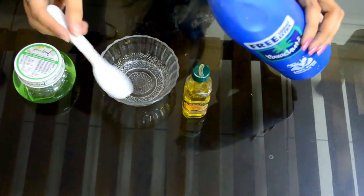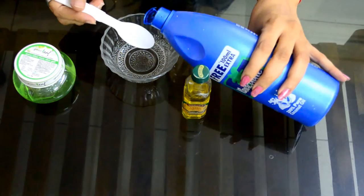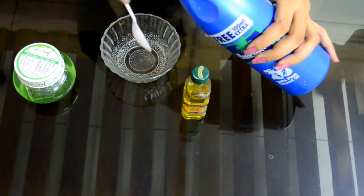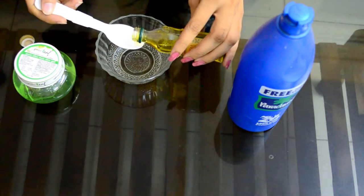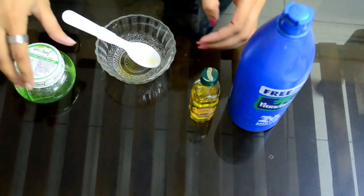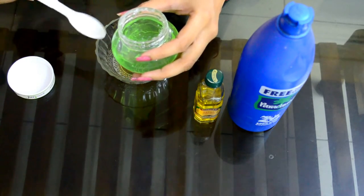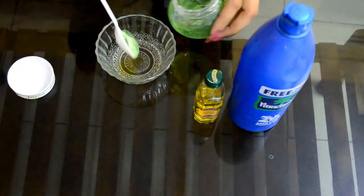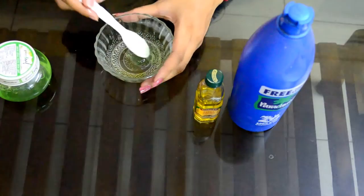First of all, you will be pouring two tablespoons of coconut hair oil in the bowl — one and two. Then you will be taking olive oil — just one tablespoon — and adding it to this bowl. You can see I have taken one tablespoon and I am pouring it into the mixture. Now it's time to take the aloe vera gel. You have to take one and a half tablespoons of aloe vera gel — one tablespoon and then half a tablespoon as well. So I have taken all the things here.